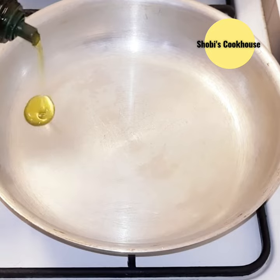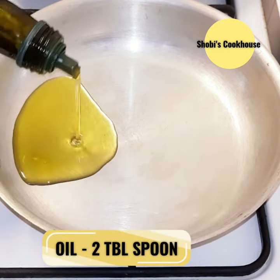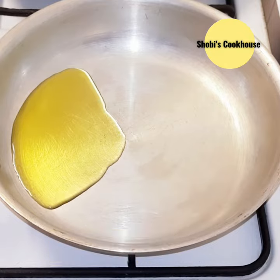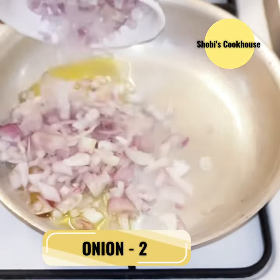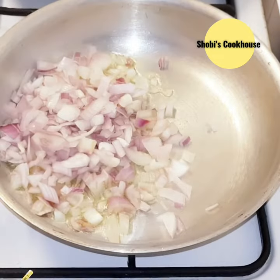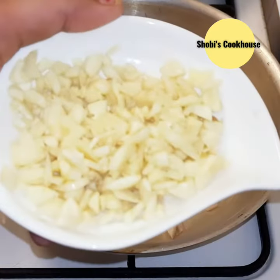Add 2 tbsp of olive oil to the pan. Use the oil in the normal way. Add 2 tbsp of the oil.